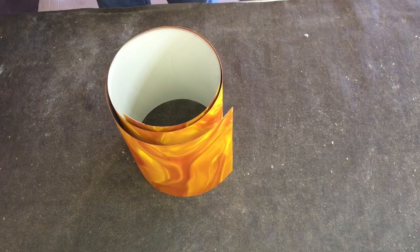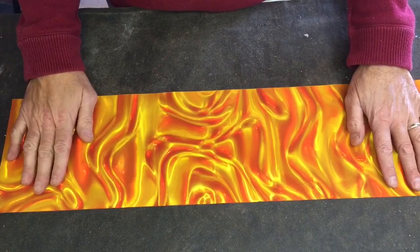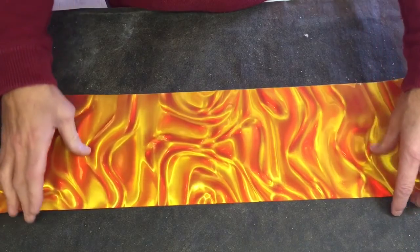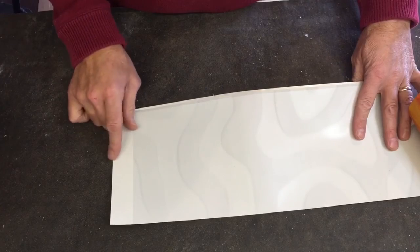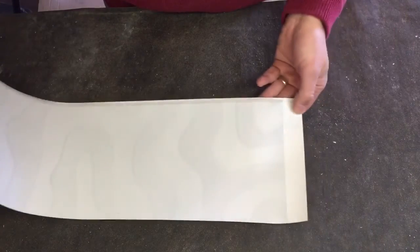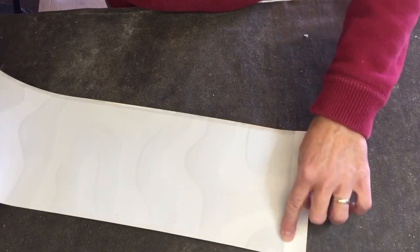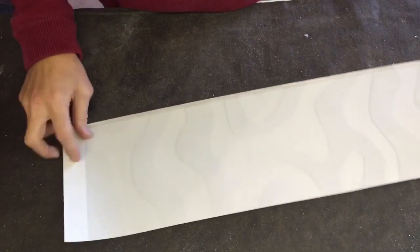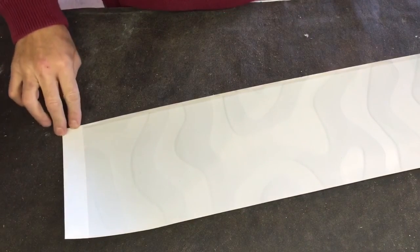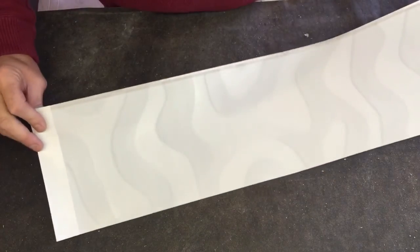Now we're ready to start assembling the drum. I have my cover which is the orange satin flame — kind of a retro 60s look, which is what I'm going for on this drum. On each end, about an inch and a quarter, I put a piece of pressure-sensitive adhesive. This is pretty sticky stuff — you can buy it in a big roll. I bought it at a gasket place; they have it in huge rolls, you can get it about three feet wide.